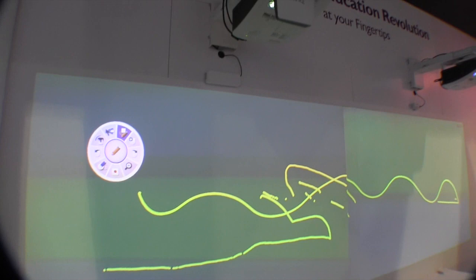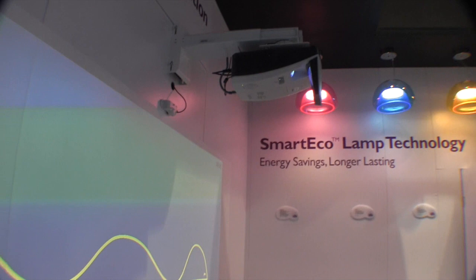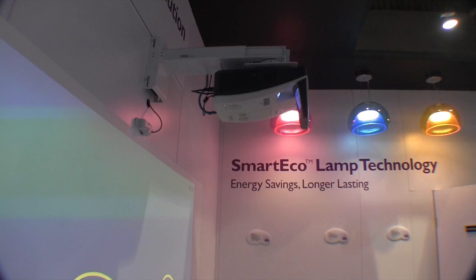You can see that creates about a six-foot image right now at about 20 inches away from the wall. It is a 3200 lumen projector. The model number on this one is the MW853UST — UST for ultra short throw. 3200 lumen, very good picture.